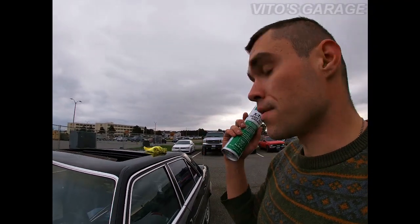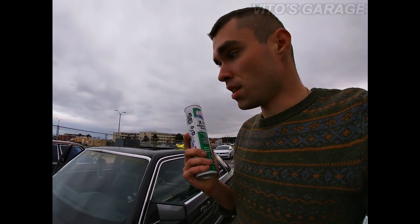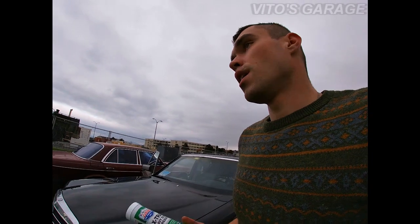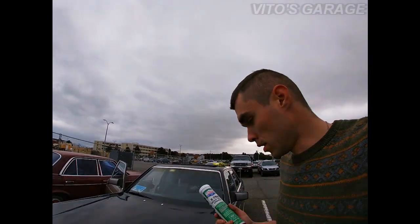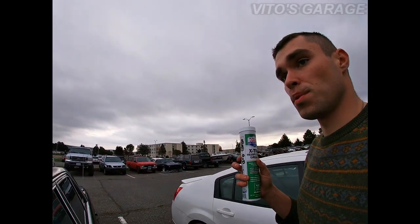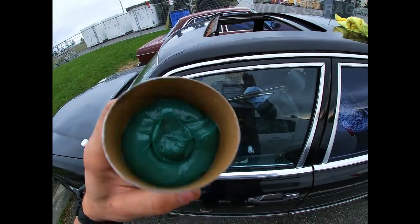All right, everything is all cleaned up — all the tracks are clean on the sunroof mechanism. Now we're gonna grab this wheel bearing grease. It doesn't matter — you can use a silicone grease or wheel bearing grease, just don't use vegetable oil or anything like that. This extra heavy-duty grease will work just fine.